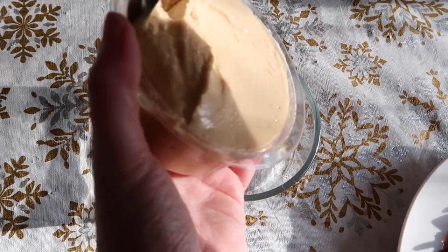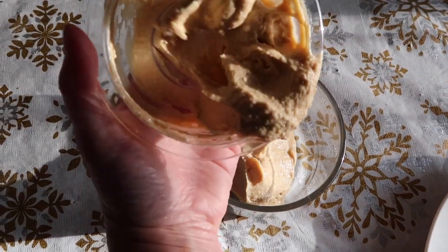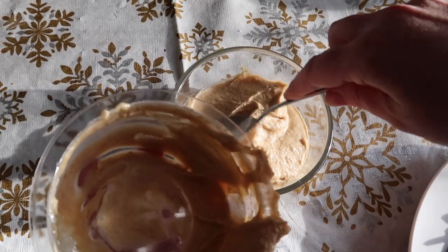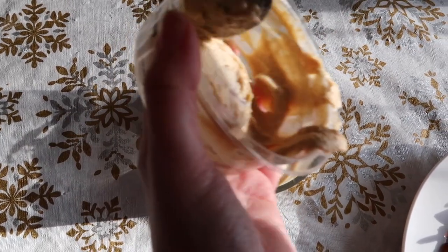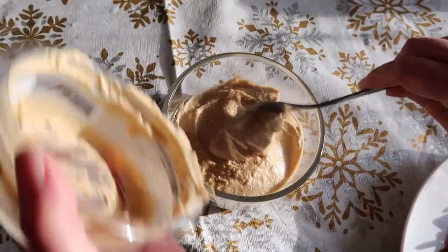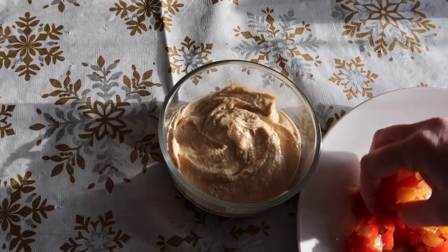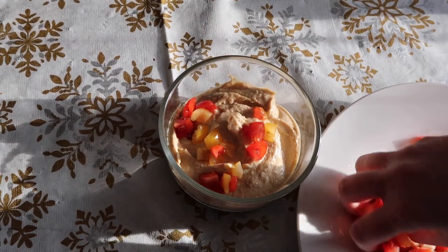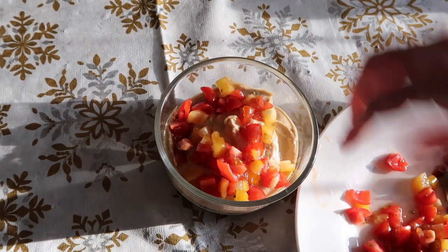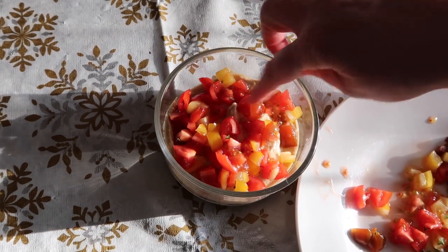So here goes the hummus — this is just store-bought hummus, the regular original version which is slightly garlicky and very creamy. Layer that in first and kind of smooth it out a little bit. I love hummus. It's such a great snack and it's so healthy for you. And next I'm going to put some of these colorful tomatoes on top to cover the top. Looks pretty already, right?